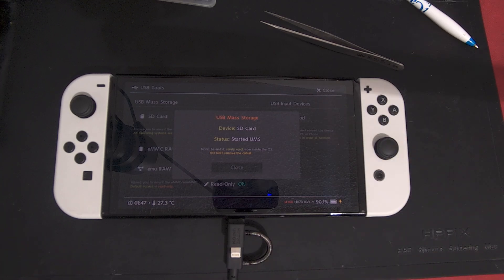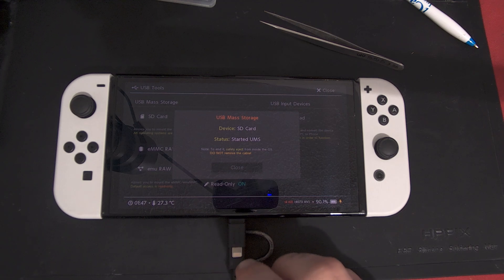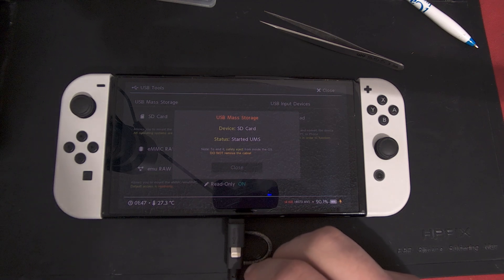Hey, this is going to be a tutorial on how to set up the super zip, install Android, set up the CFW, and all that kind of good stuff.